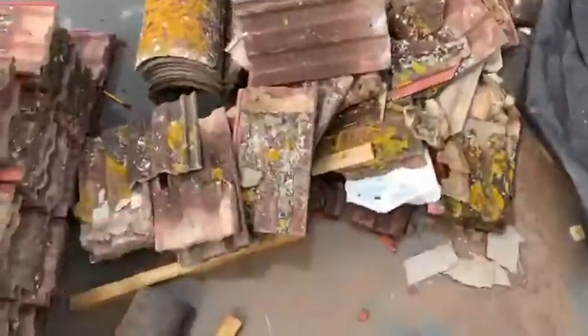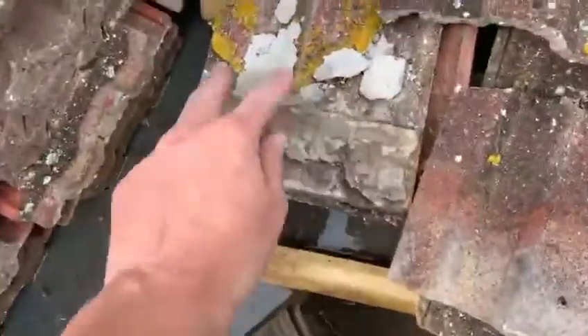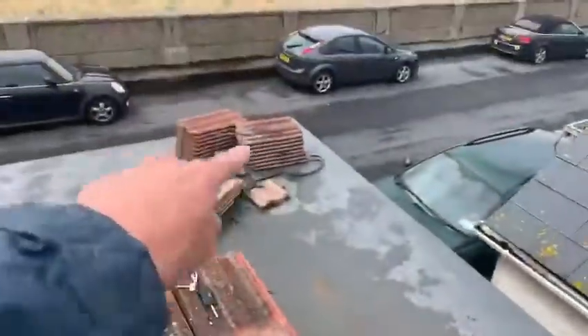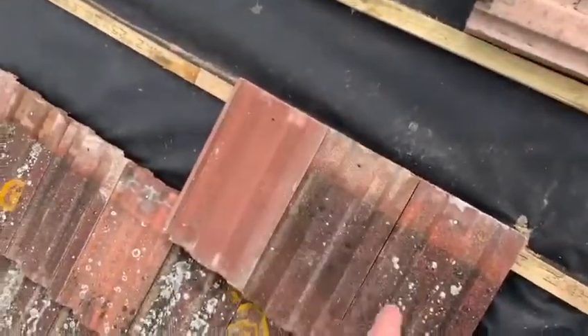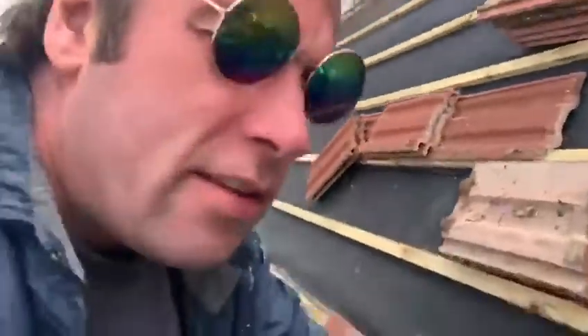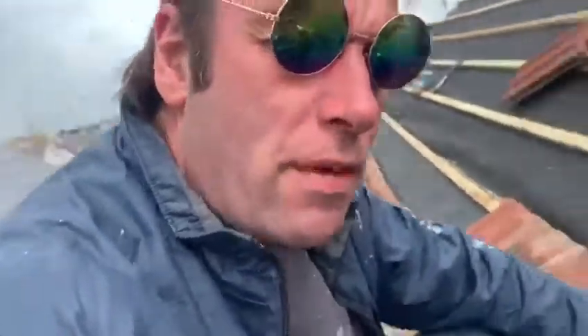All of these old tiles have got too much concrete on each one — I cannot reuse them, so they're staying there. The new tiles are getting integrated with the originals: new tile, original tile, original tile, new tile, original tile, new tile. As you can clearly see, we are making the new tiles stick with the old tiles, so there's no rubbish tiles going on.